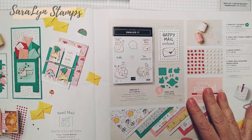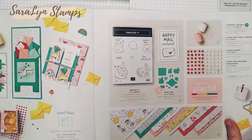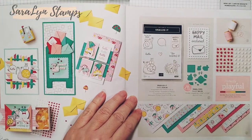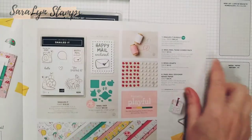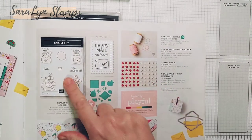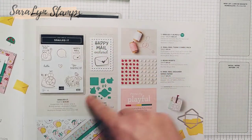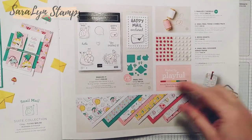You get this entire suite for $95, or you can get the bundle — the stamp set and the dies together — and save 10%, so you get the bundle for $60.25. Or you can get everything on this page for $95.